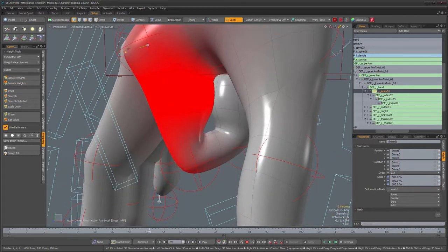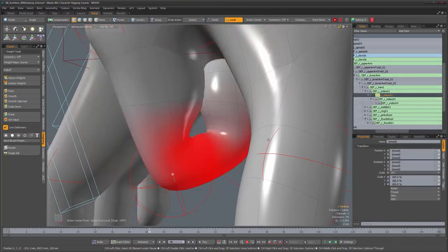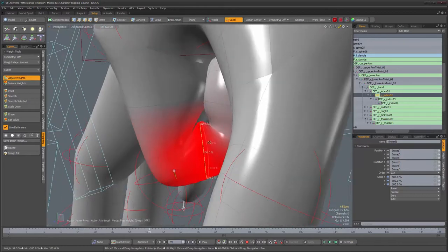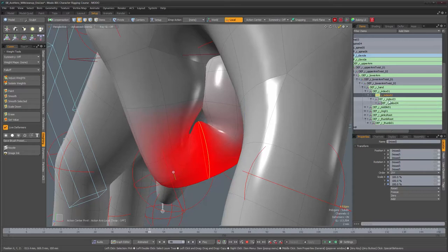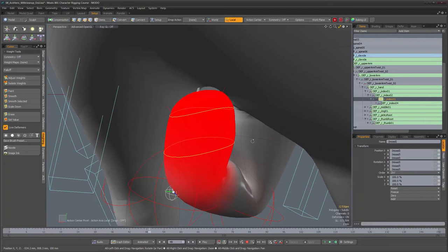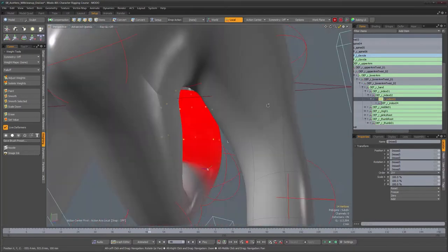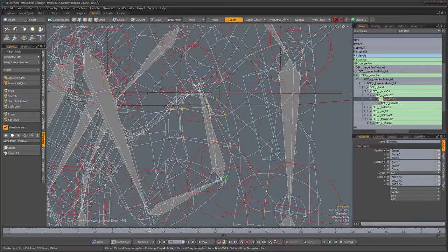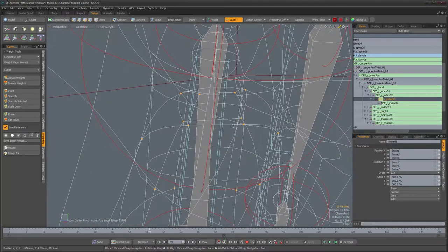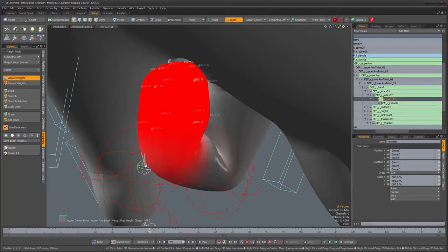More or less done with the first joint — let's work on the second one. I'll select this loop and weight it a hundred percent toward this joint. Then I'll select the last joint, select the loops belonging to the tip of the finger, convert to vertices, and select the remaining vertices on the fingertip — easier to do in wireframe. Now we have everything that belongs to the finger selected, and let's weight those to a hundred percent.